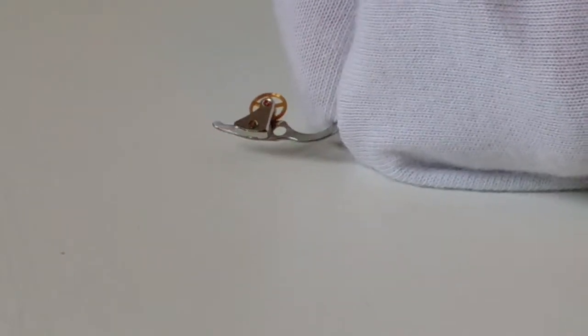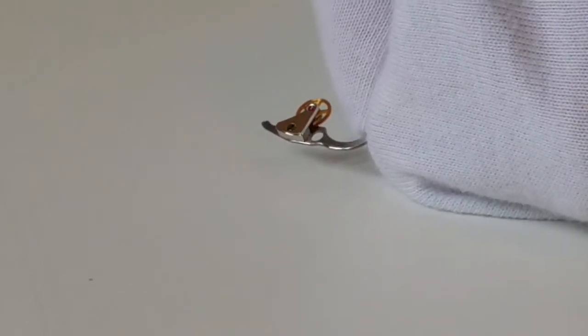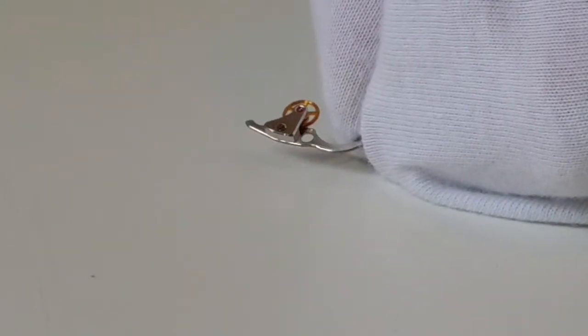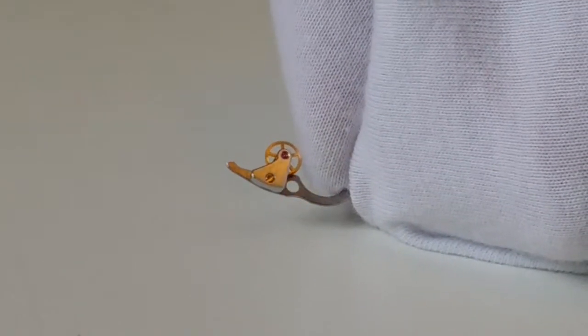If you take a good look at the bridge itself, you will notice that it is chamfered and polished. As I turn it around you can see that it is chamfered and polished, and the jewel hole that is...